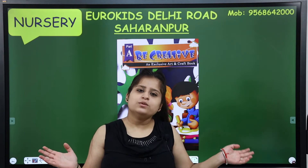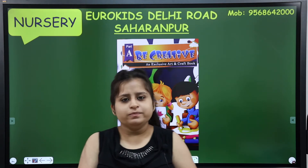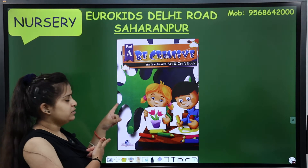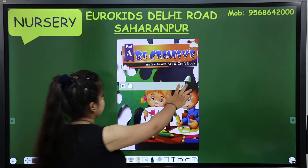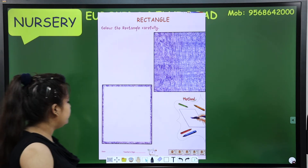Which class is today? Can anyone guess? Drawing class! Drawing class equals fun time - no study, only fun. What are we going to do in drawing? First of all, tell mom to give you a 'Be Creative' drawing book. Now we have our drawing book, so open it.